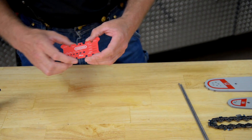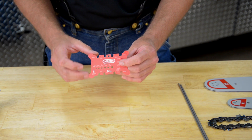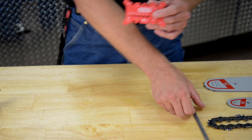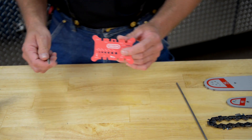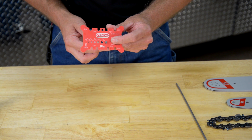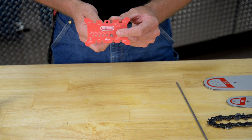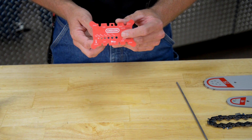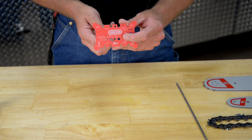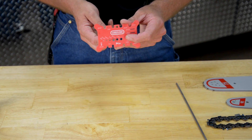Now let's talk about files. This tool can be used to identify file sizes as well, ranging from eighth inch all the way up to 7/32nds. If your customer brings in a file and they don't know what size it is, you take their file, put it through the hole. If it's not a firm, nicely contoured fit, you know that's not the right size, so you try another one. There we have a nice firm contact with the file guide, and you read the numbers — it's a 3/16ths file. So now you know the file size.